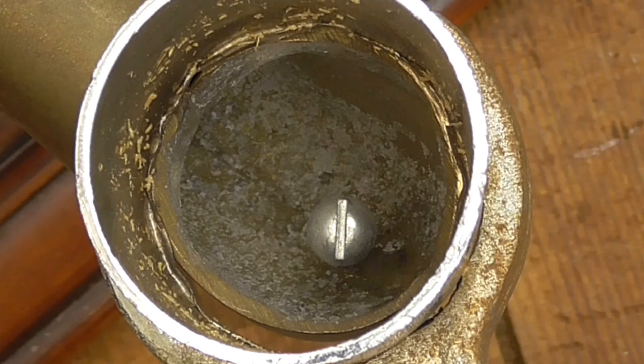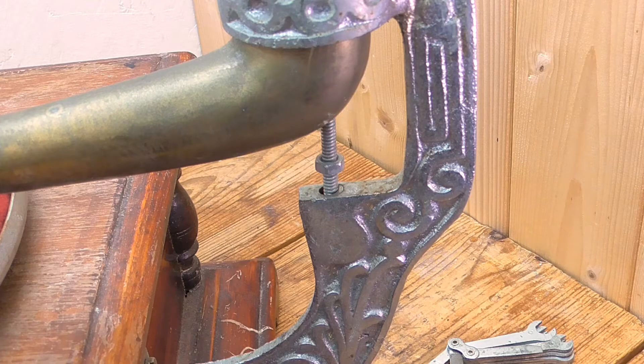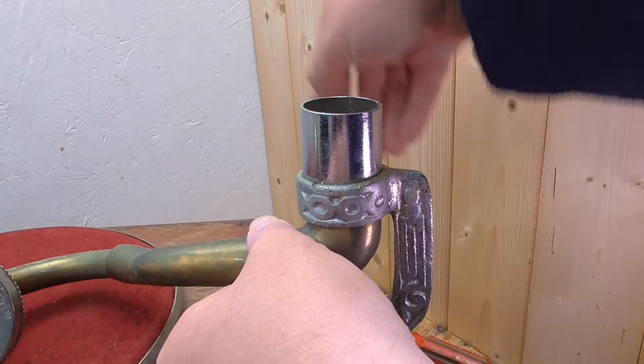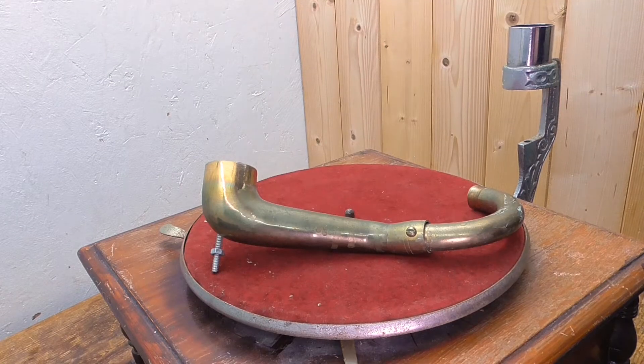You should be able to see a screw head there as well. This is a long screw that connects the base of the tone arm to the back bracket. I'm going to look at that now, as it's very loose.